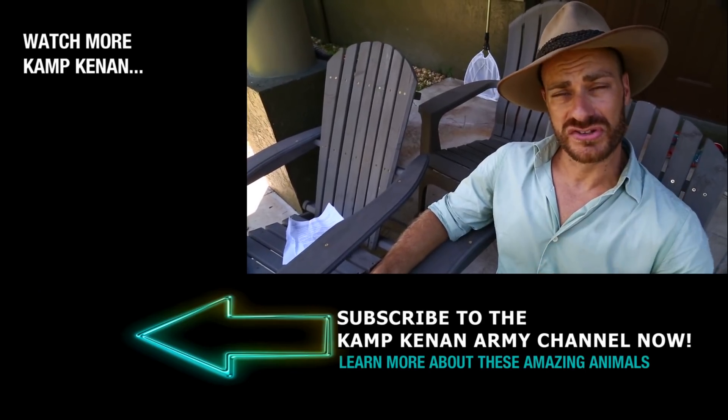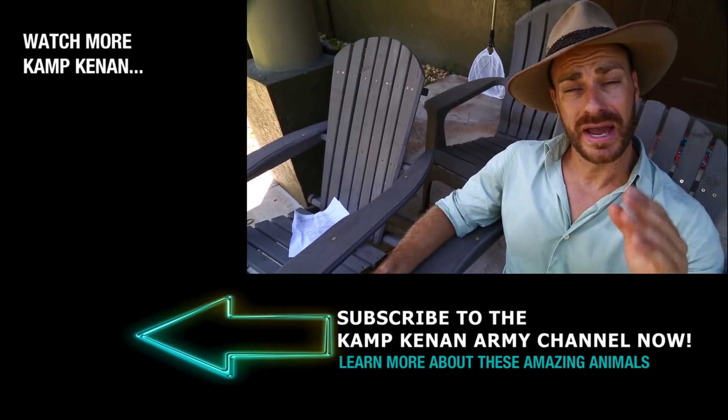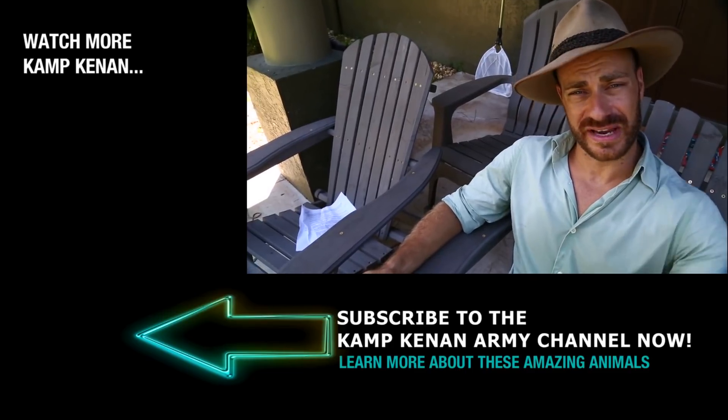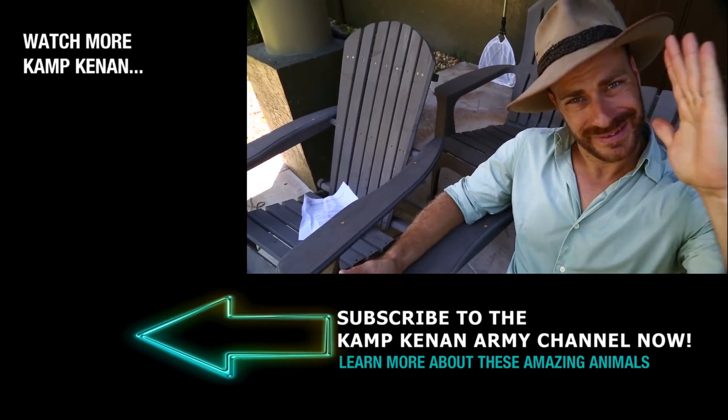That concludes another successful edition of Ask Camp Cannon here on the Army channel — all the questions for July. We'll have a whole new set of questions at the end of August. Thanks for your support on Patreon and on the main and Army channels. Keep liking, keep subscribing, and most importantly take care of your animals. Say goodbye Tom — goodbye everybody!